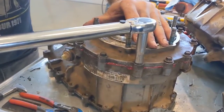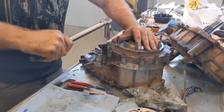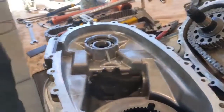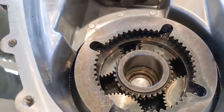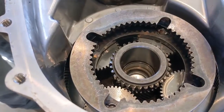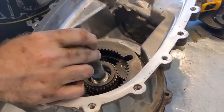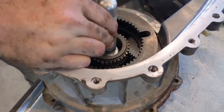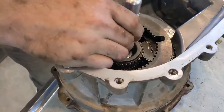Once you get your case half back on, get your bolts started and then torque it down. We almost got ahead of ourselves — it's easy to forget things on these kinds of jobs. If you recall, earlier we did a blind bearing pull; now we need to do the bearing install, so get that pressed in next. Insert your bearing, get your bearing seal, and press it into place.